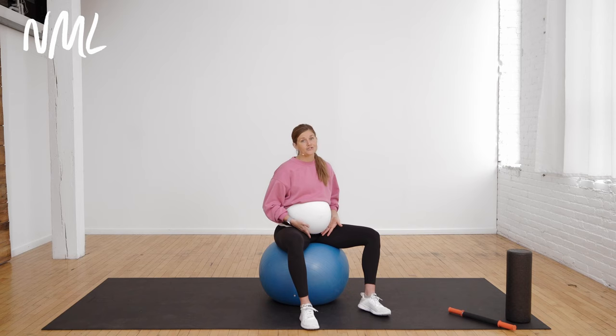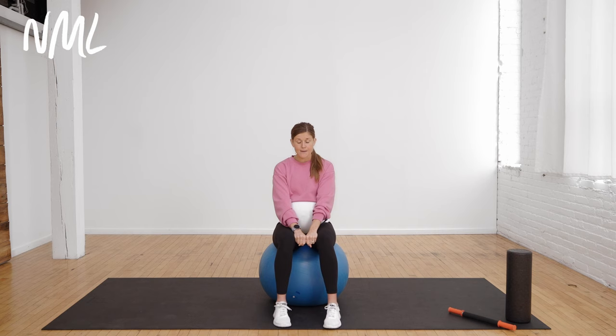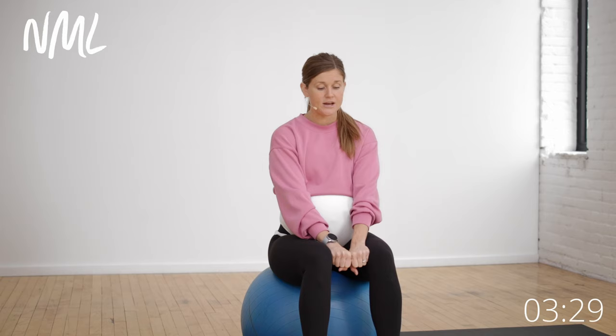We're going to start by activating the adductors or our inner thighs. Seated on the pregnancy ball, take two fists and put them in between your knees. Just squeeze and hold for a three-second count to activate the adductors. You could also use a Pilates sponge ball, but two fists work fine. Squeeze and hold for three, two, one, and release.